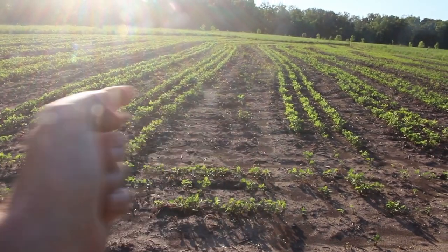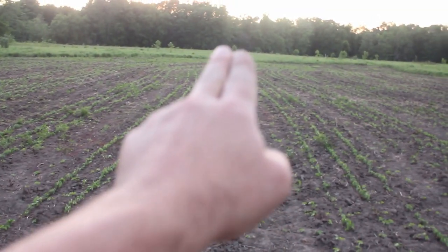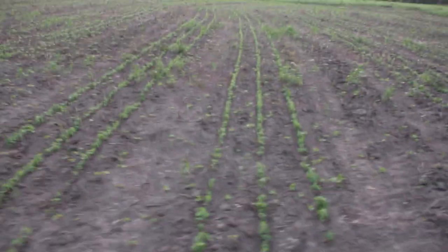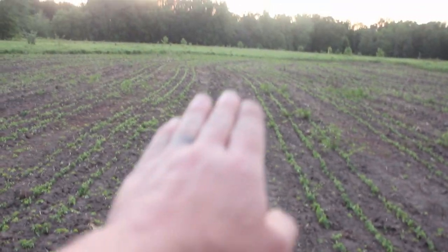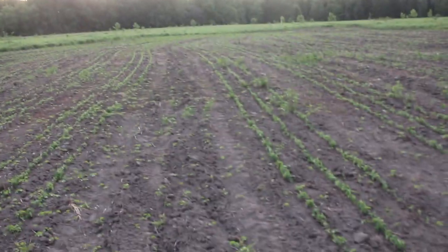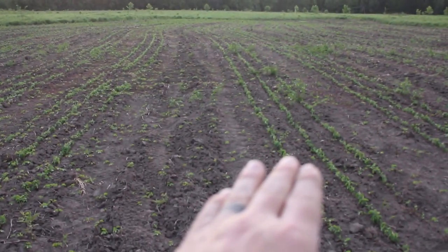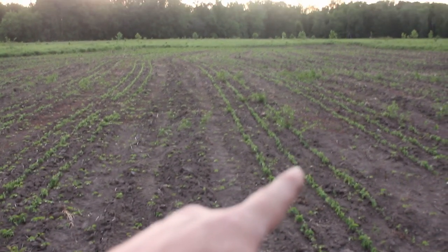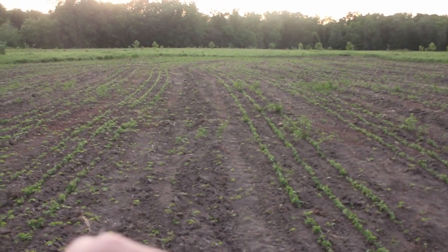Those beans are really going to have to fill in a lot to fill this space. If you see, this is a four-wheeler trail path in between rows — there's a four-wheeler trail, then three rows, then three rows, then a four-wheeler trail — and I've done that throughout the whole plot. While there aren't as many beans planted as when I broadcast, the plants that are there will have more space, grow taller, bush out, and put on a lot more pods. I think the bean production will actually be similar.